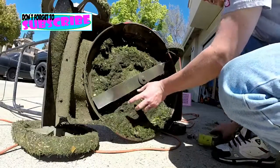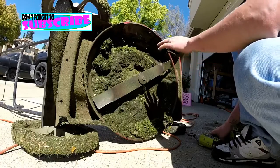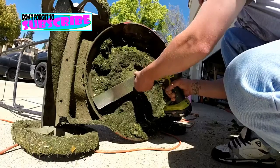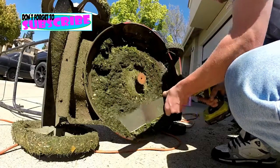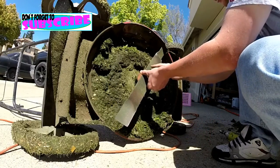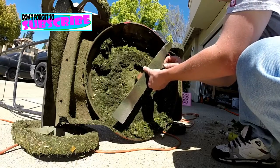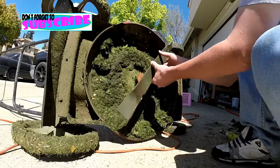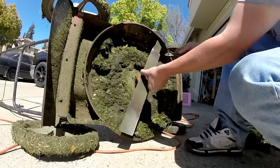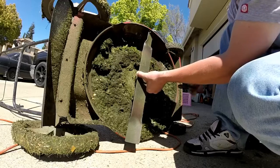I'm gonna take off the blade right here. If you have an electric one, make sure you unplug it. This is a gas one — make sure oil and fuel does not leak out while you're doing this. When you take this off, mark which way the blade was going — the cutting blade — so you don't install it the wrong way. Just mark it; that's all you need, nothing special.